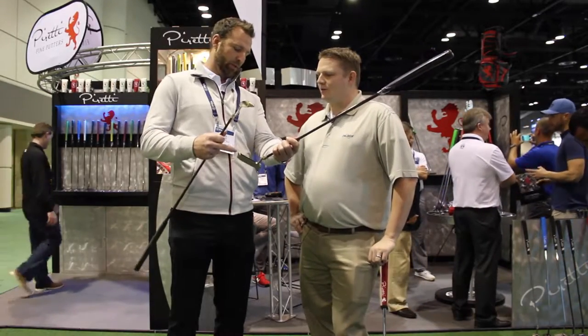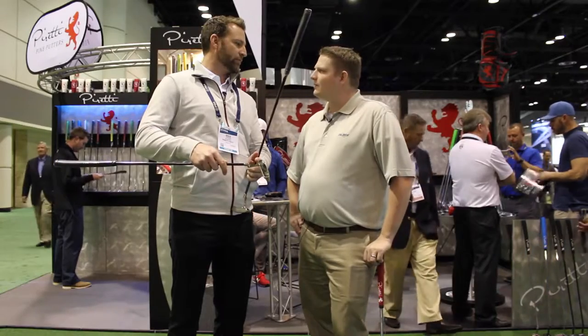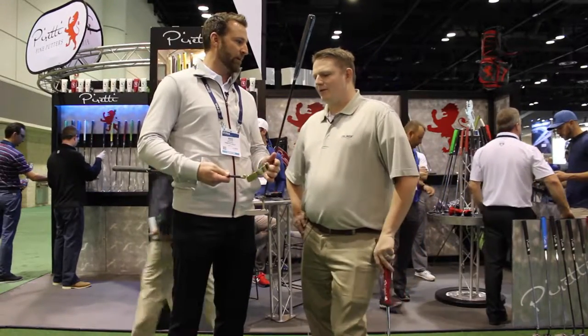This putter we sell for $3,000. This one we sell for $8,000. But we put in the same work into our standard line that we put into these putters — you can see the time that we take to make these putters.